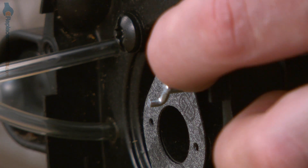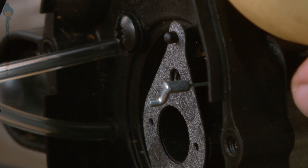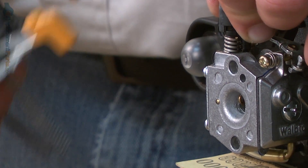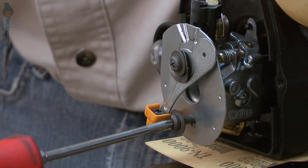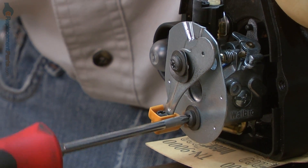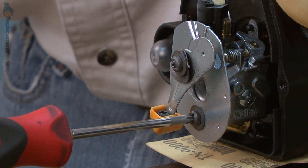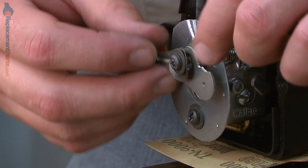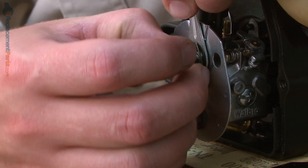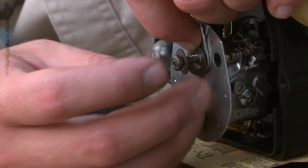Now I'll reinstall the throttle cable back onto the carburetor's throttle linkage. And I'll secure the carburetor as well as the choke plate with the screws. As I tighten the upper screw, I want to make sure I have the choke plate lined up as well as the wavy washer so it doesn't get pinched by the screw.